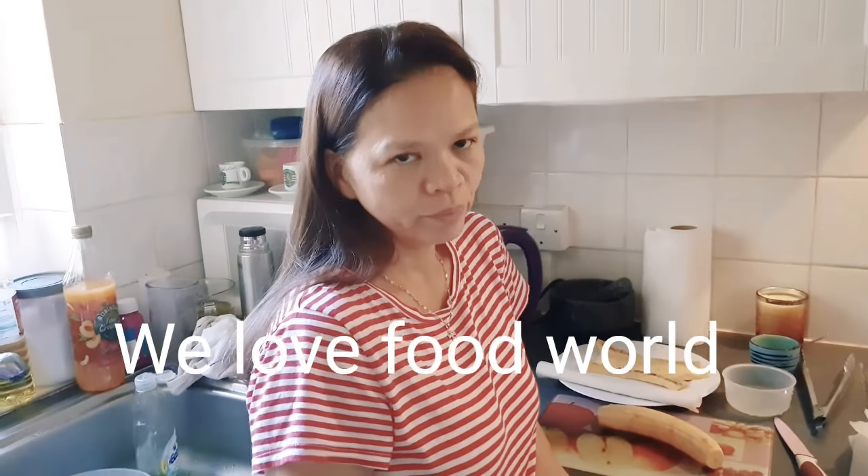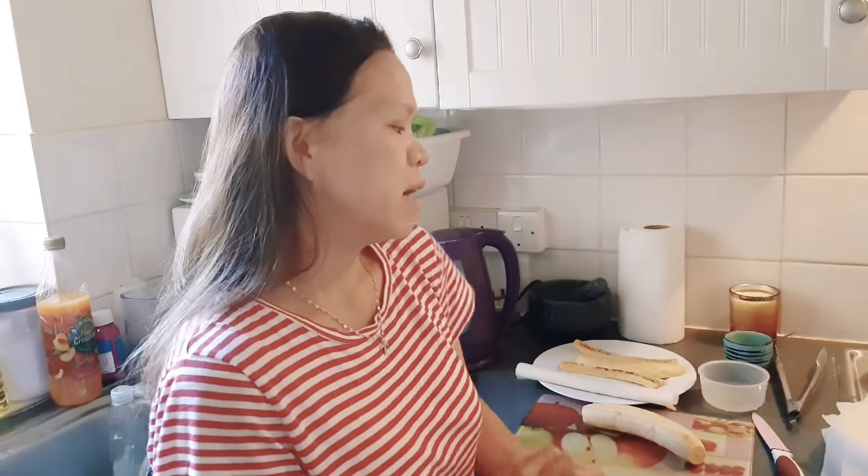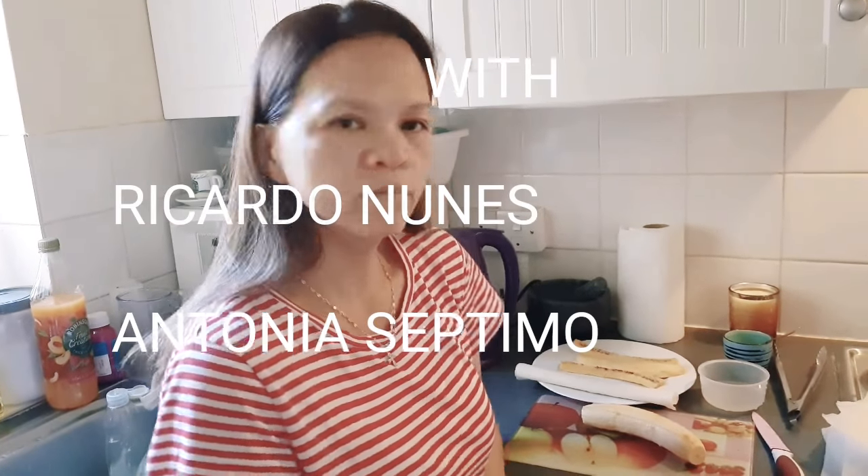Welcome to We Love Food World with Ricardo Nunez and Antonio Septimo. Good afternoon everyone! Today I'm going to cook Turon — banana caramel rolls wrapped in spring roll pastry. I'll show you how to make it.